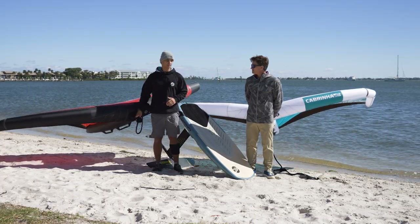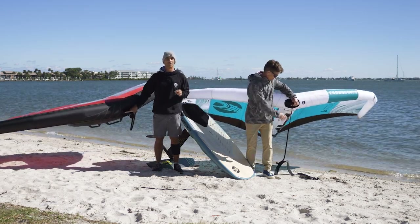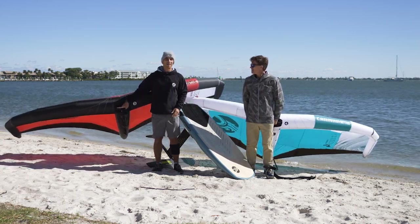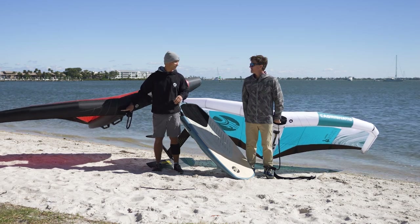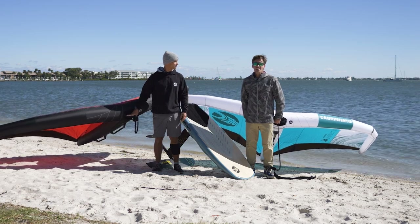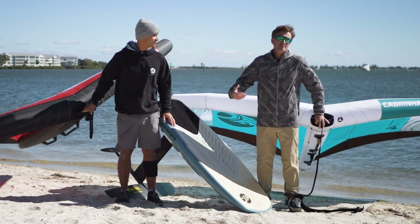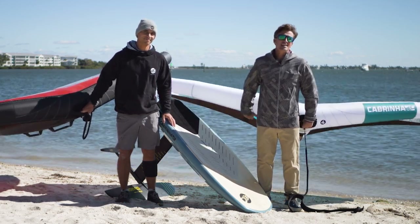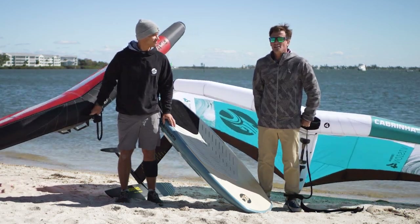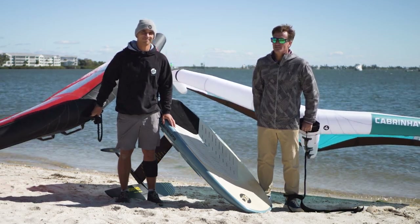We are sold on these wings and we think you guys will love them. You should definitely check them out. Go to the Cabrinha website. If there's a local demo near you or a local dealer, go try to test them — you won't regret it. Go try them yourself. We always just try to relay information from what we feel as best as we can. You really can't go wrong here, but find out what works right for you. Hopefully this helps you understand what's coming down the pipeline.